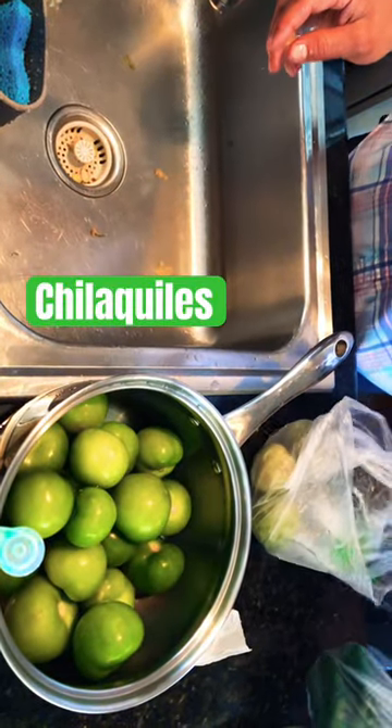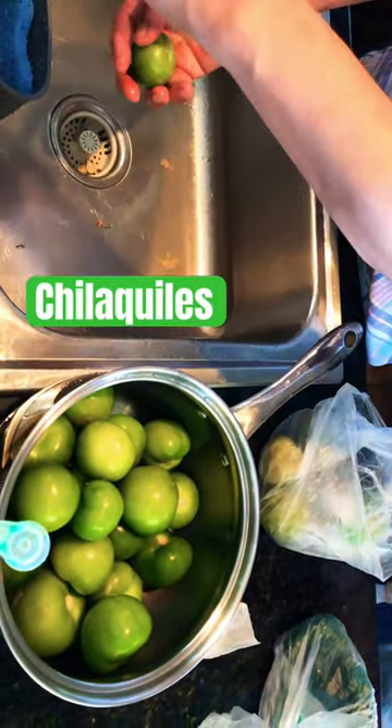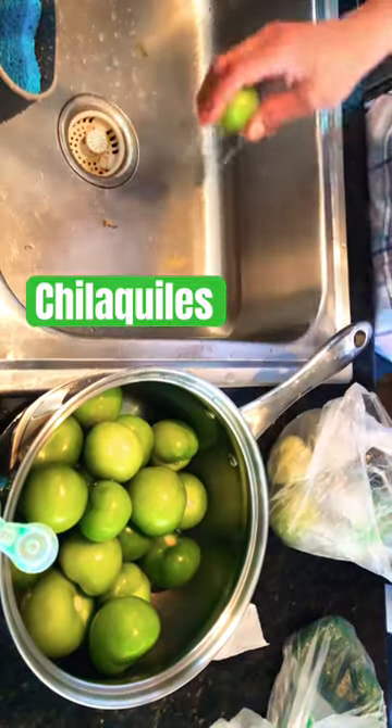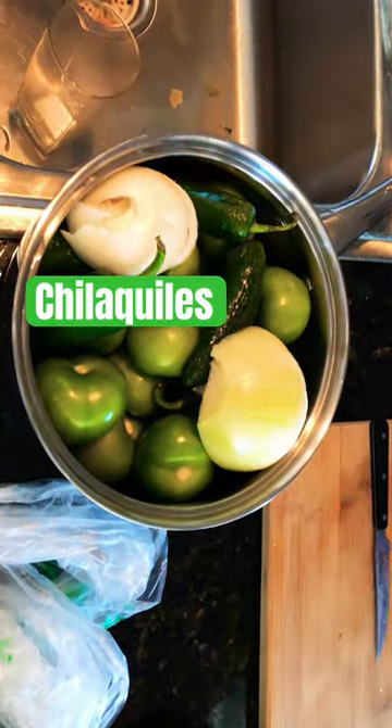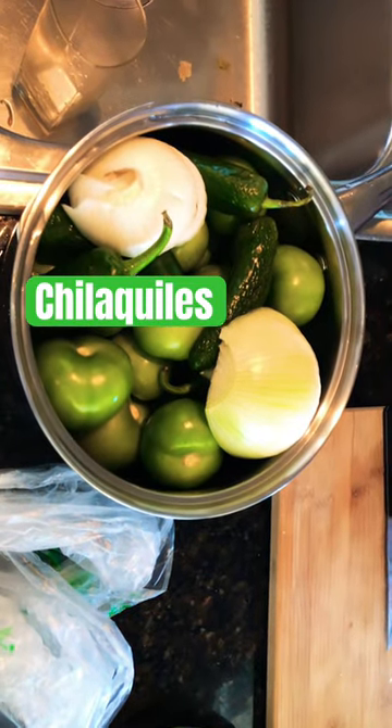So what is it we're making again? Chilaquiles. Okay, and the first step is we're peeling the green tomatoes. Step two, we're gonna boil this with a little bit of water.